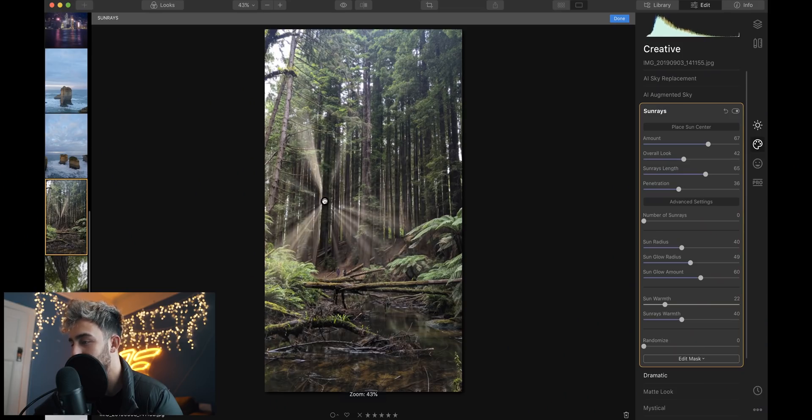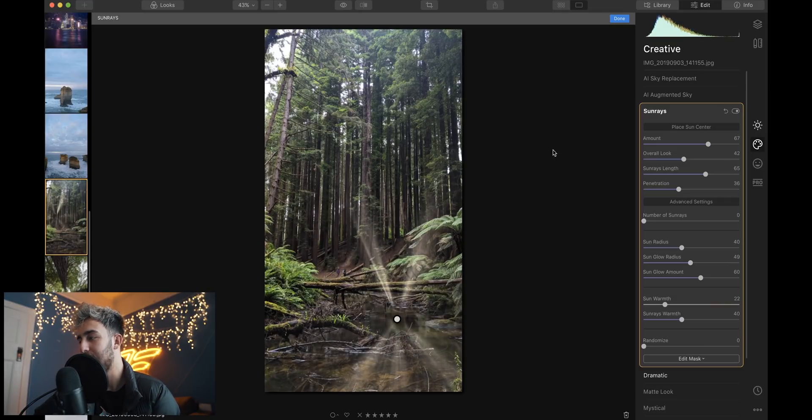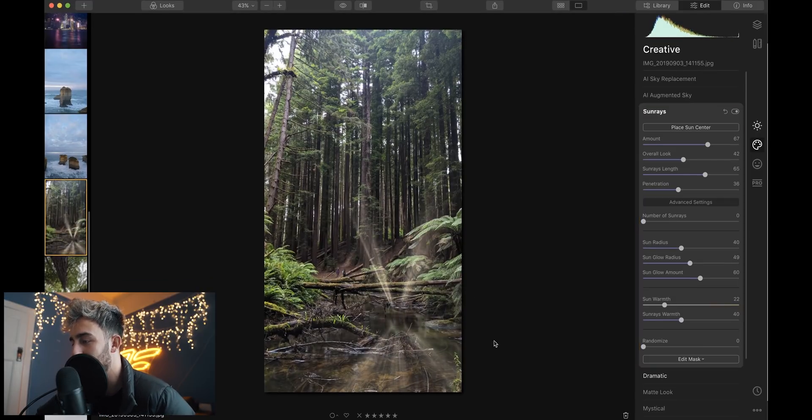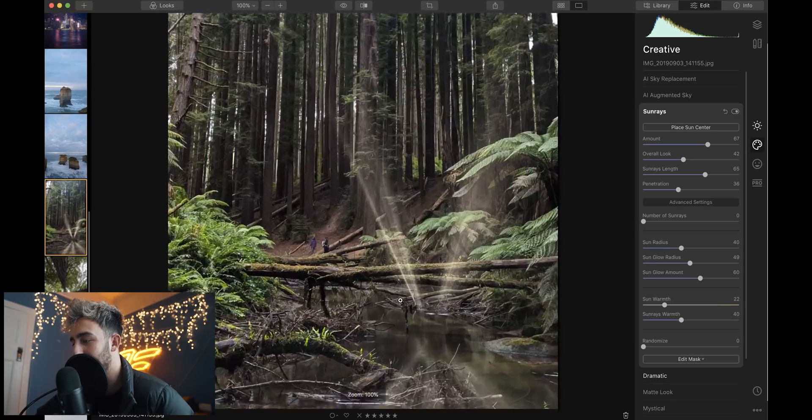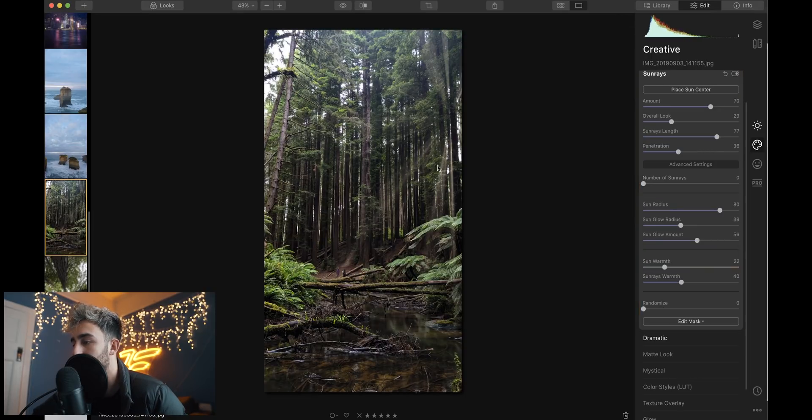I could sit here for hours just doing this. Look at that — see that tree there? Let's see what happens if you put it in the water. It's like, wee. Nice sun rays in the water, never hurt nobody. We can change the ray length — if you want them nice and short or huge, you can choose that. I think the biggest sun rays would work better. The overall look is going to darken everything else to pretty much accentuate these sun rays. So if I click done on that, I can actually go and open it in Lightroom.